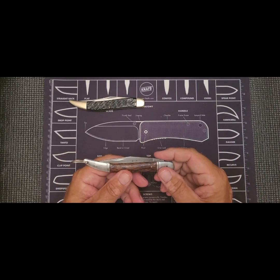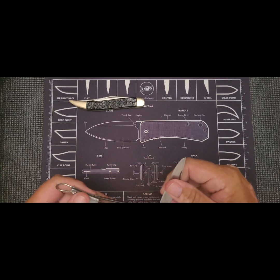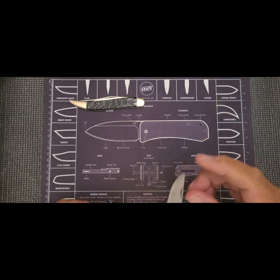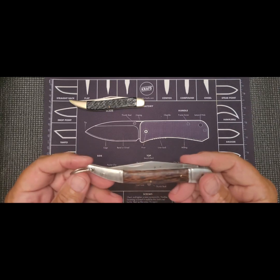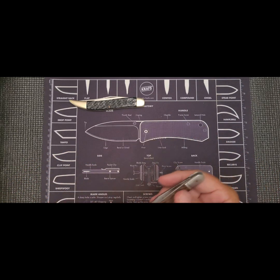I made a very corny joke one day. Everybody was doing fixed blade Fridays, and I made the comment that this blade was broken. And I fixed it, so it's a fixed blade. But this is one of my favorites, solely because of the work I put into it.